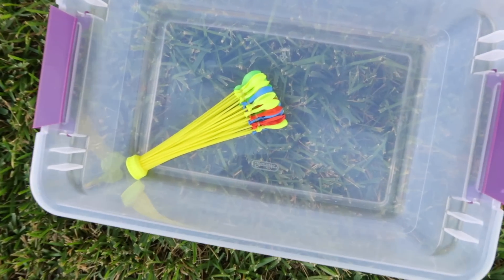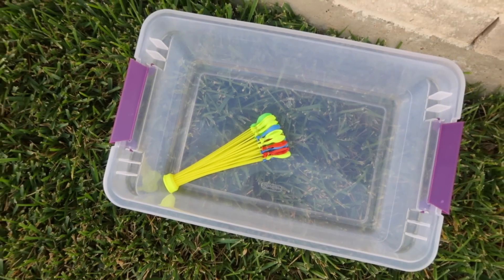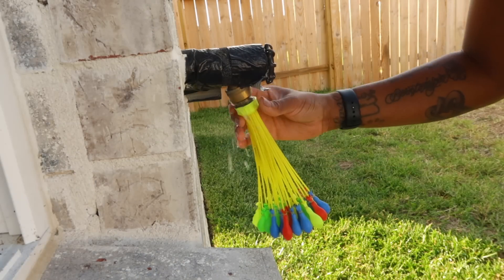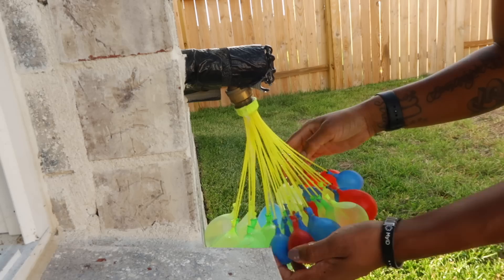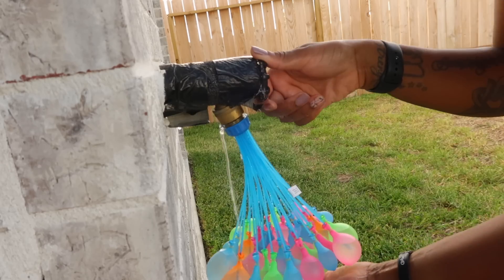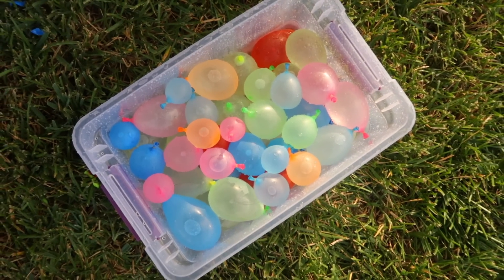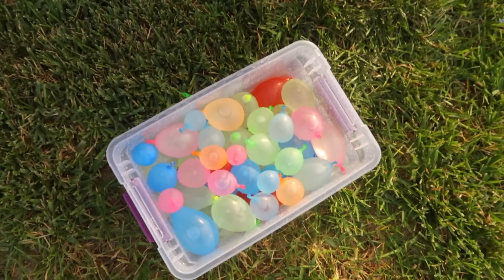It is so nice outside that I am going to blow up some water balloons and the kids are gonna have a water fight right here. Put them out there and they can just have fun.